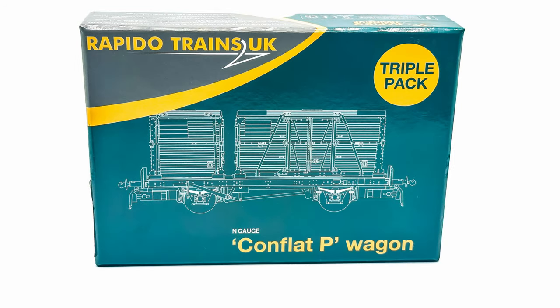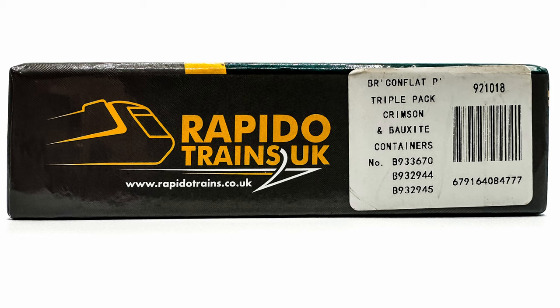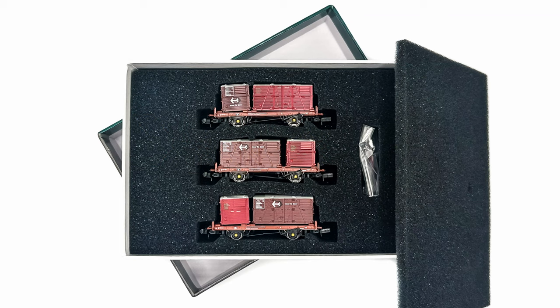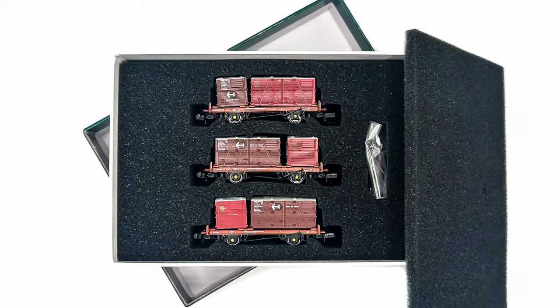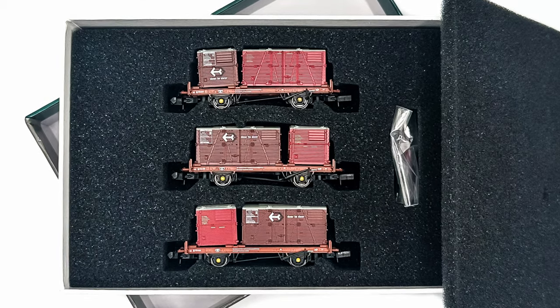Rapido Trains have released the wagons both singly and in triple packs, meaning that there are plenty of unique running numbers available. I'm reviewing Triple Pack C, which has product code 921-018. Inside the sturdy cardboard box, the wagons are encased in three layers of foam, the middle layer having cutouts for the wagons.